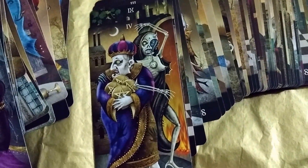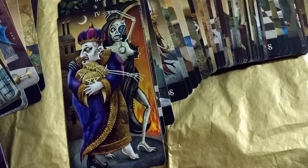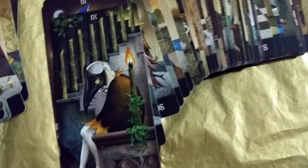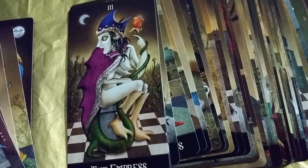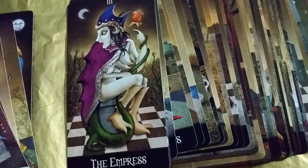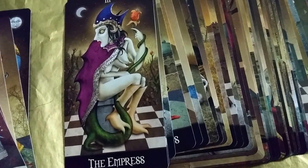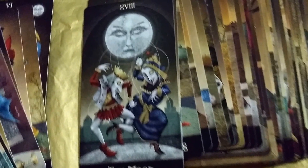Four of Pentacles — he looks like he's holding all the money, being watchful, running from something. He looks disappointed. The Empress — she's on a checkerboard. She's a chess piece, so I guess it's a chessboard.